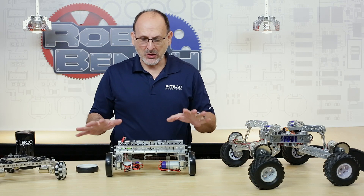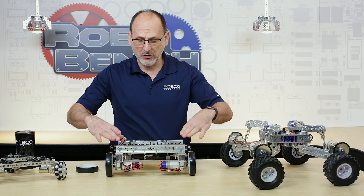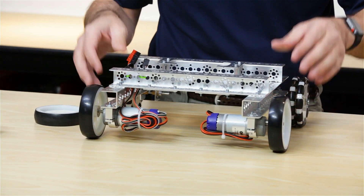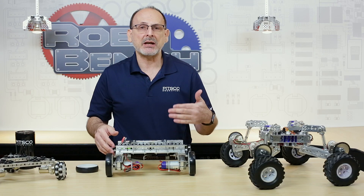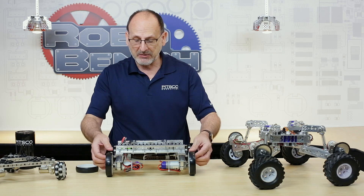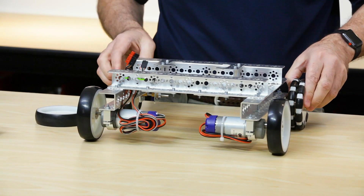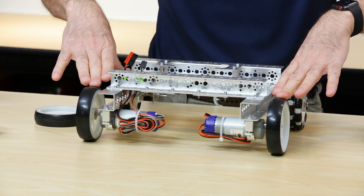I've got my three examples here to hopefully demonstrate the problem. I'm going to start with this simple four-wheel frame bot. This is one of the simplest bots that you can build as far as configuration for a drive base, and because of that it's one that you see most often. Because this is a solid frame, my motors are attached to my frame all the way around — I have four points of contact that are supposed to be on the surface all the time.